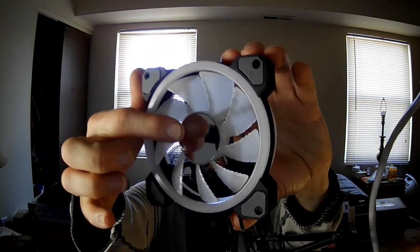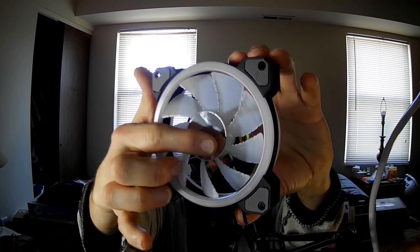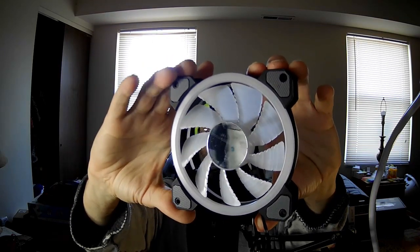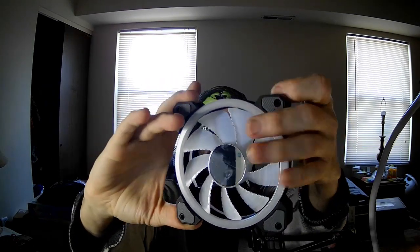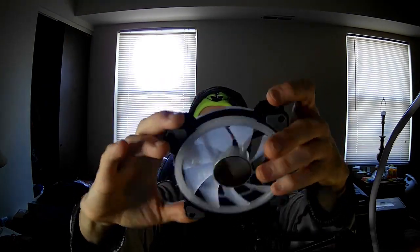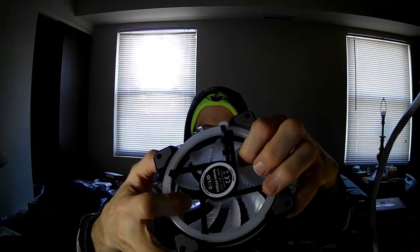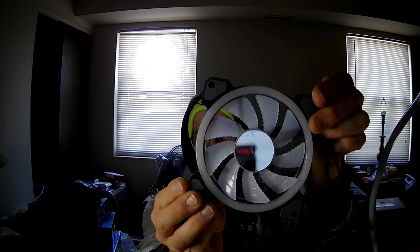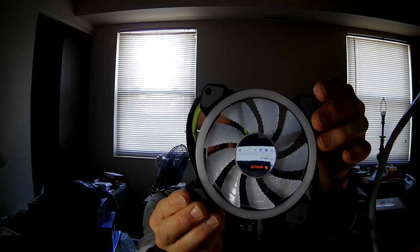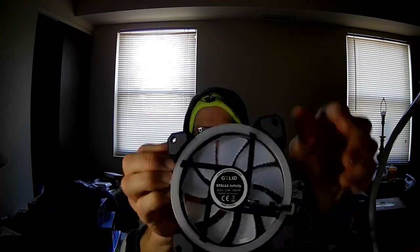There are actually two layers of plastic on this hub. I only took off the blue layer, so there's still another clear layer there. You can see there are grooves in the fan blades, and those grooves are on both the inside and the outside of the fan blade — different blades from the Stella.